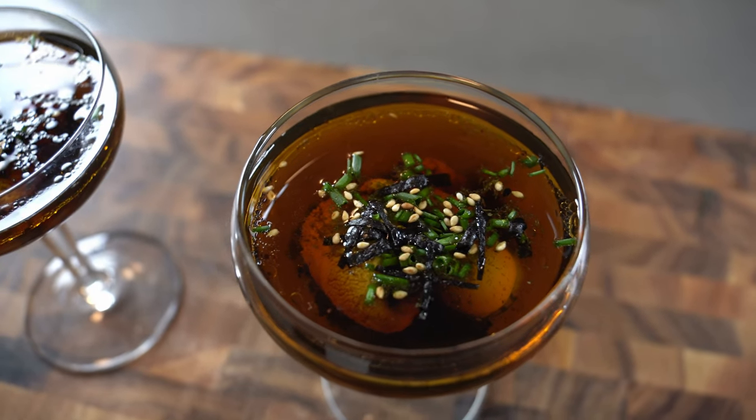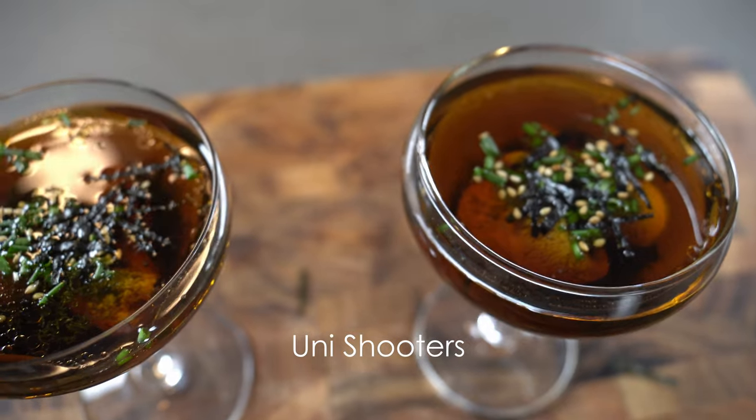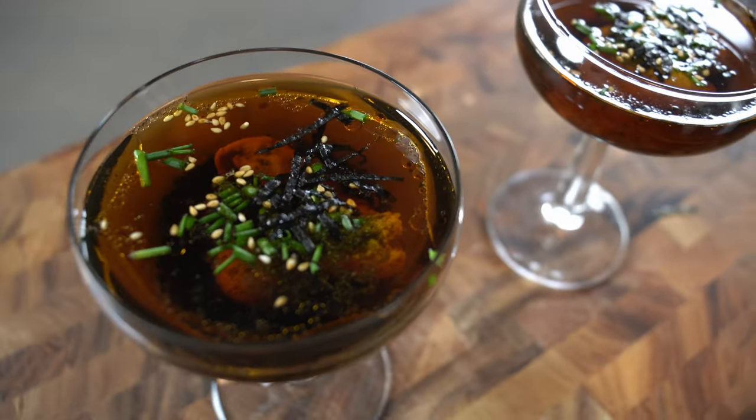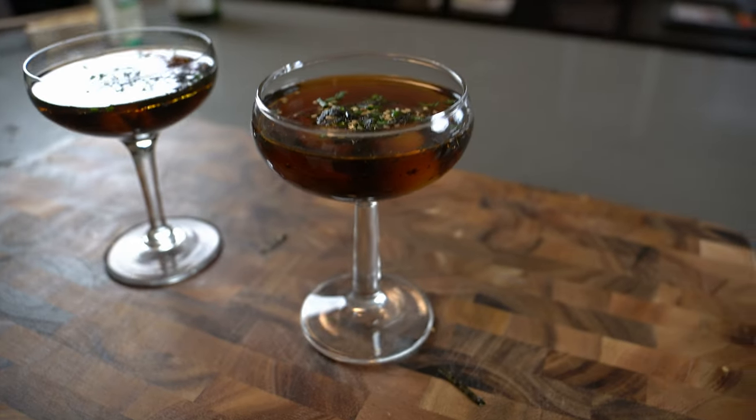Today we're making uni shooters. If you like oyster shooters, you might want to try this one. Perfect amuse-bouche to impress your significant other, or totally freak them out. Mine was amused. Let's get started.